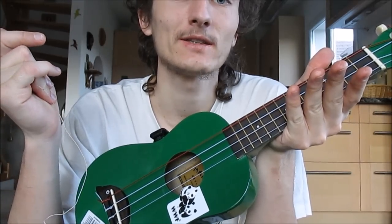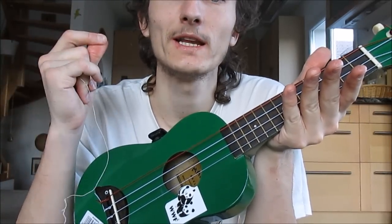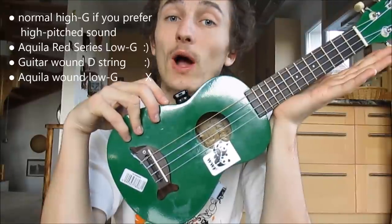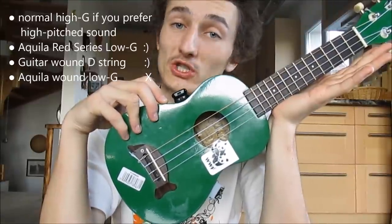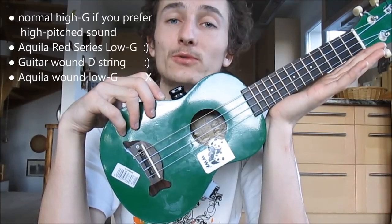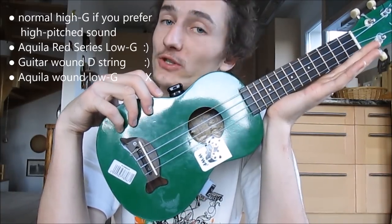Up to you — they both sound great, they both resonate perfectly nice. So basically anything goes, except for the Aquila wound low G-string, which sounds nice but lasts way too short. Only go with that one if it's really the specific sound you're searching for.